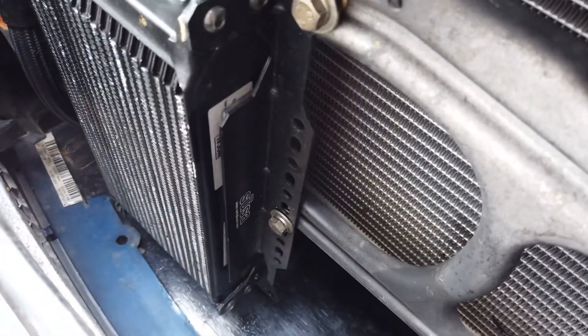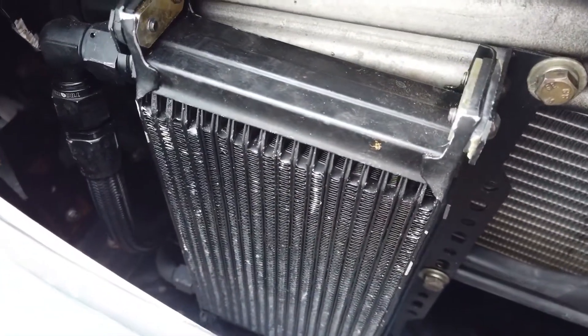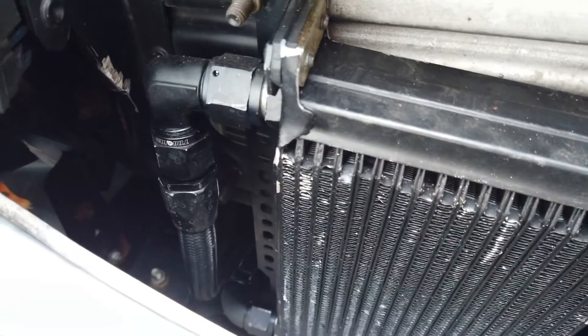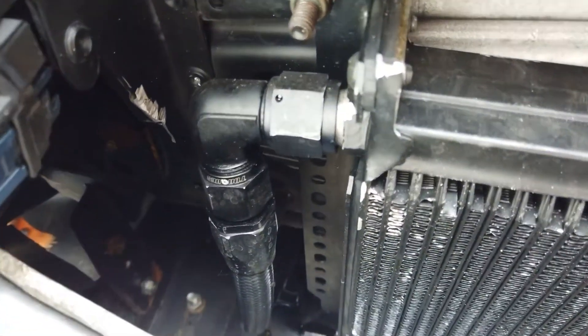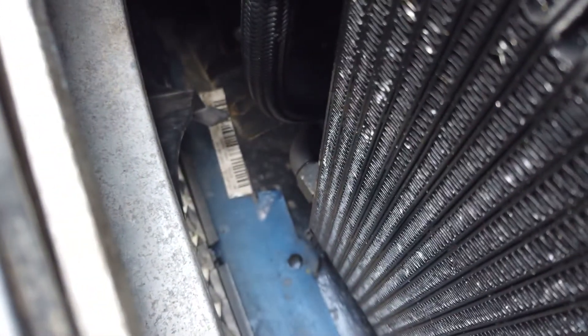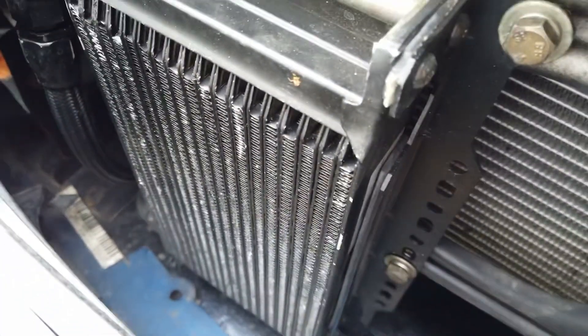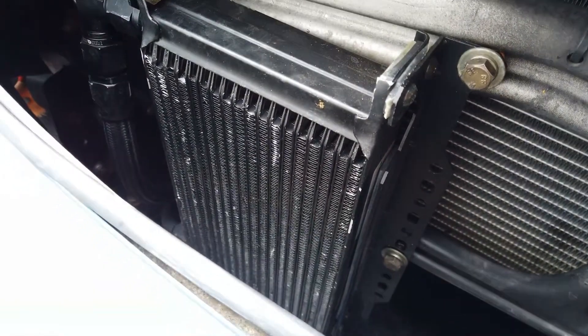Here's the Mocal 19-row 235mm cooler. It's got JIC10 or AN10 fittings, which are the same as the oil filter housing. There's the return line and the feed line down there. It's a used one I got off eBay — cost half the price of a new one and works really well.